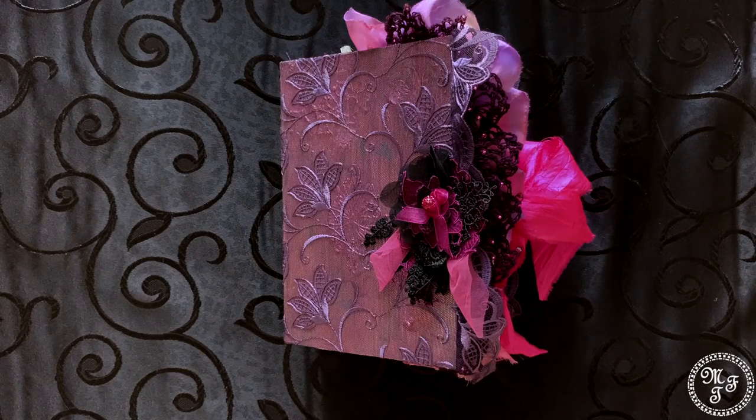Hello everybody and welcome to my channel. This is Martina with a new journal. Are you ready for an adventure? If so, stay tuned.